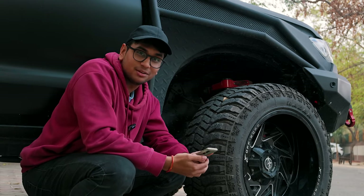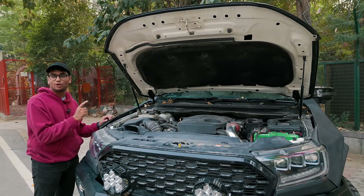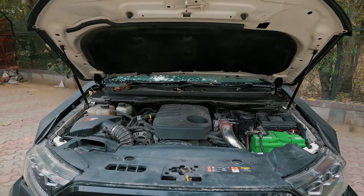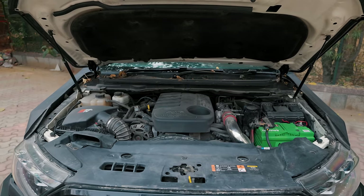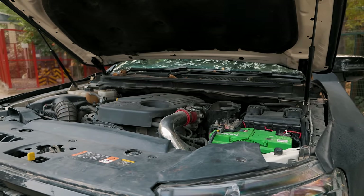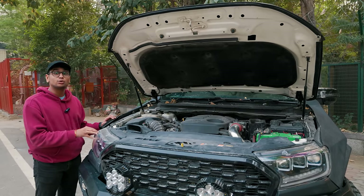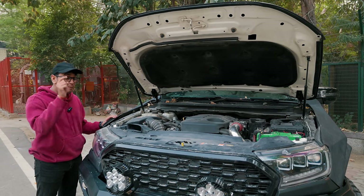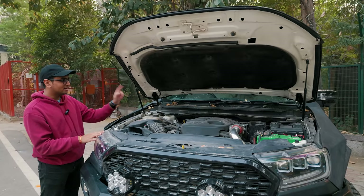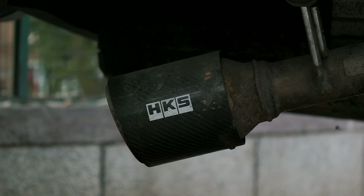Let's talk about the power mods. If you're looking to pick up an Endeavour for off-roading, look no further than this 3.2-litre 5-cylinder TDCi engine — it makes a lot of power and torque. Ashwin has tuned it to Stage 2 by GT Tuners. Currently it's running a massive thick-boy intercooler, a bigger Garrett turbocharger, a K&N air filter, and an HKS exhaust system with a custom downpipe.